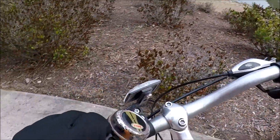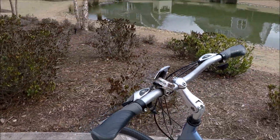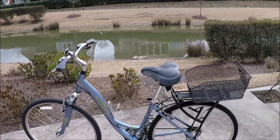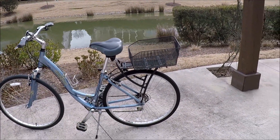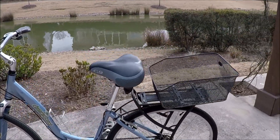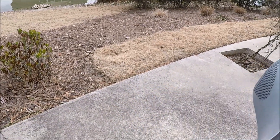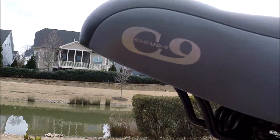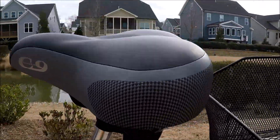It's got a bell - kind of rusty looking, I may take that off. I'm going to find this bike a new owner. Certainly way too small for me, not a bike that I would normally ride anyway. Very nice seat on here - very comfortable seat. Don't know if this is the original one or not.